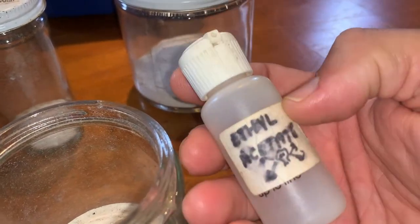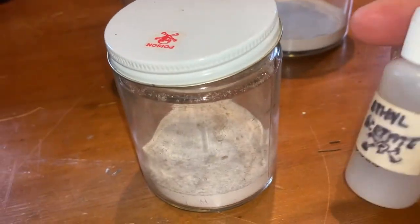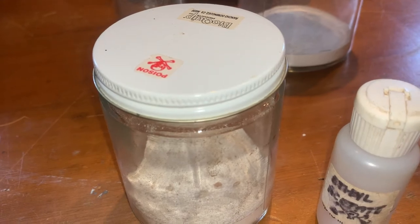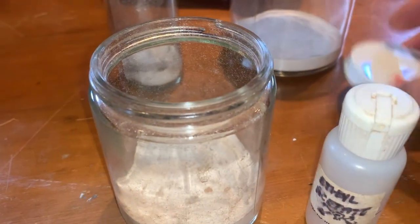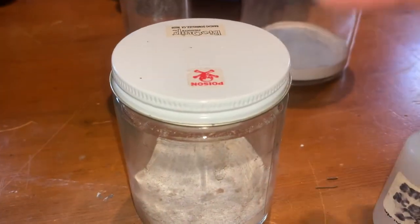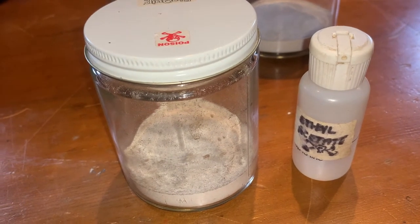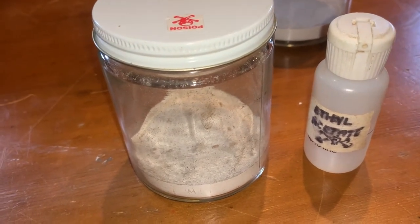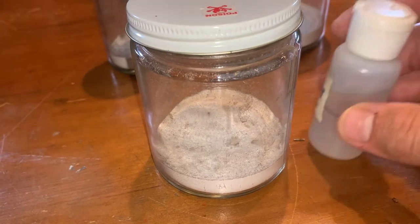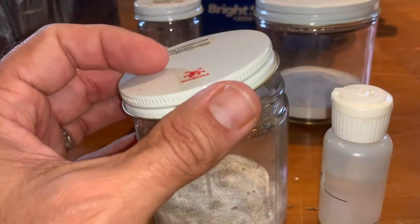When you're using your kill jars, keep your lid closed at all times unless you're putting a specimen in or out. The more time your lid is open, the more the ethyl acetate will evaporate — opening it three, four, or five times will gradually deplete the charge. If the jar is well charged, ethyl acetate knocks out a specimen in like a second or two. It's very impressive how quickly it puts them down.